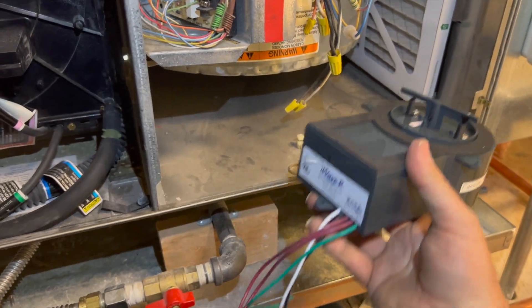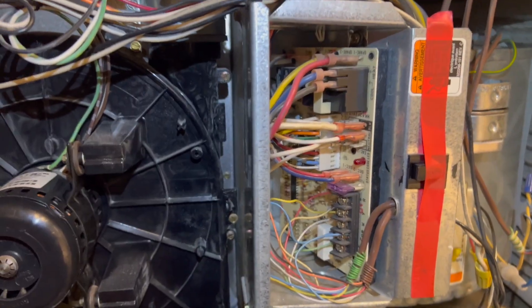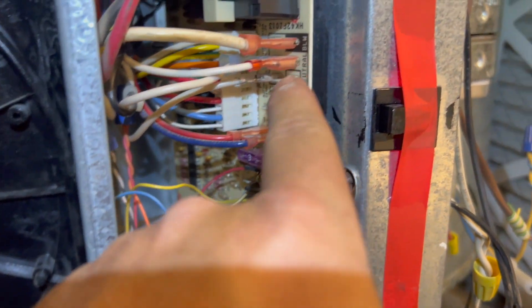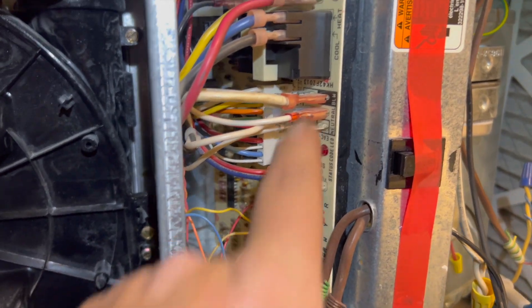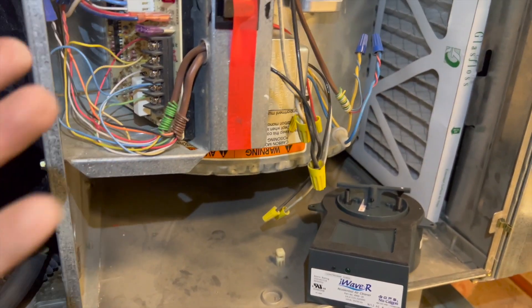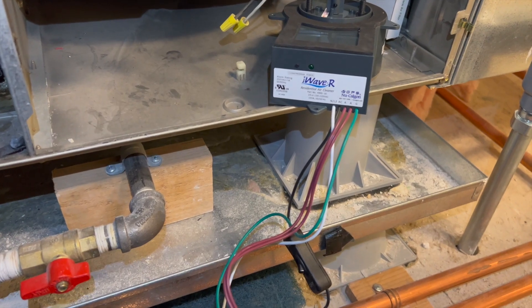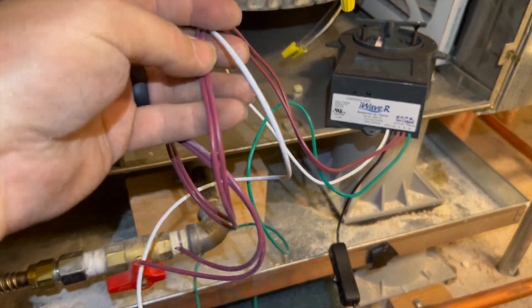As far as mounting, it's super easy — I'm just going to use the magnets. This is actually a Payne or Carrier unit. We're going to use 120 volts and I'm going to use the EAC hookup, which is right back there. I'm going to put spade connectors on those wires and just plug it in. Because this has an EAC, it'll only power the purifier up when the fan is running, which is exactly what you want.